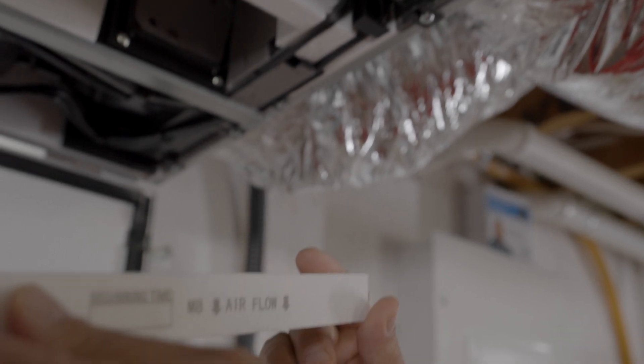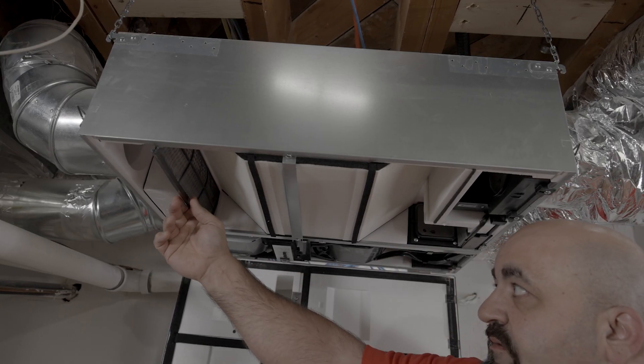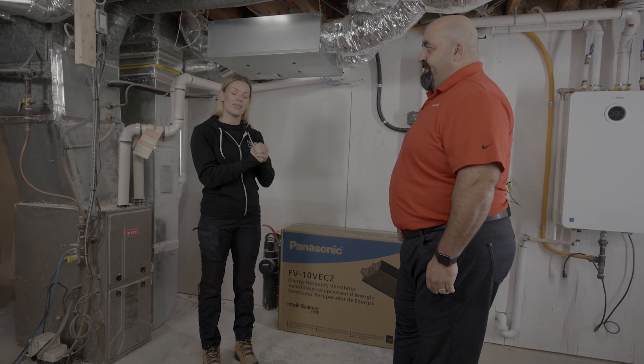What about regular maintenance — how do you maintain something like this? There's a filter in there, actually a couple of filters. One should be changed typically every six months. We do have an indicator on here where it'll beep and tell you, but really it's a reminder to check. I love that there's a reminder because I tend to forget. We're all really busy in life, so reminding me to check and change my filters is very important.